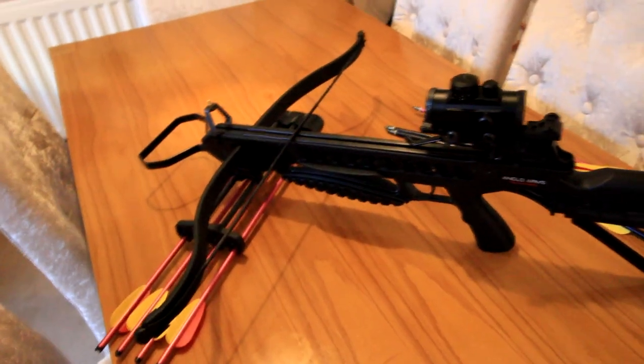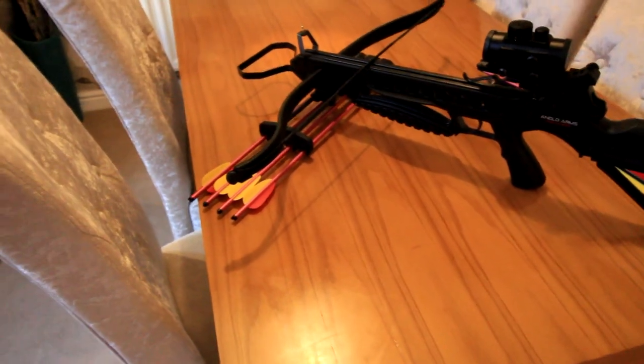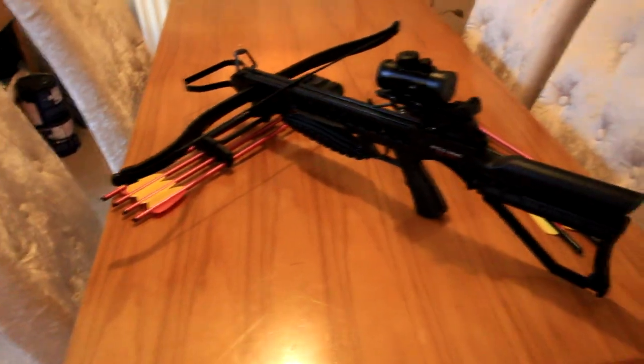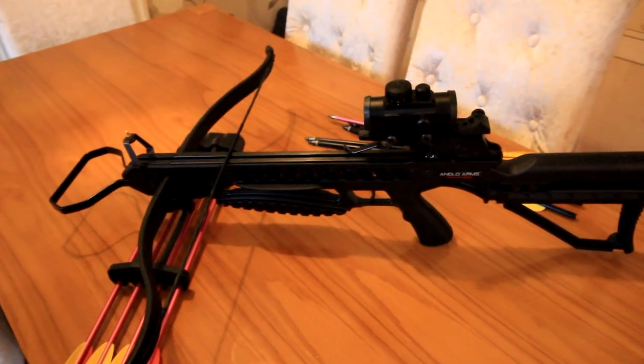As you know, I bought this from UKcrossbows.com. I made a video saying I got scammed and stuff — I do apologise for that video, it was totally unnecessary. But yeah, let's go test this crossbow.